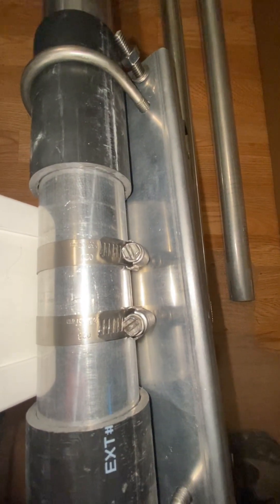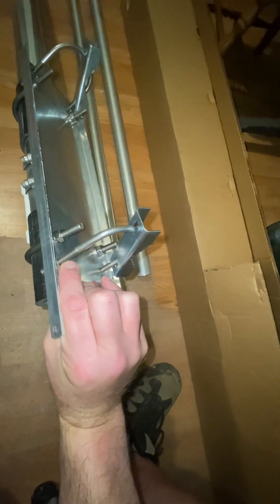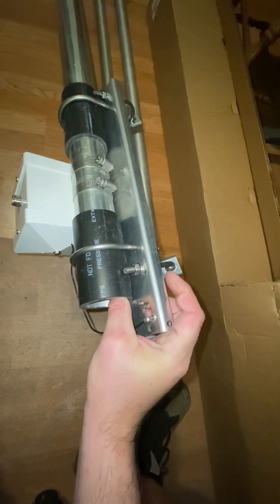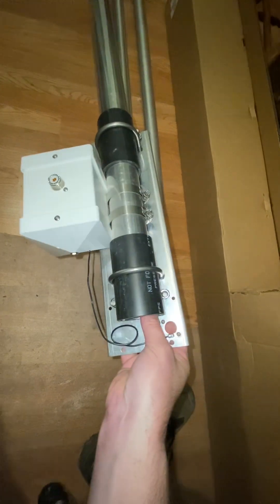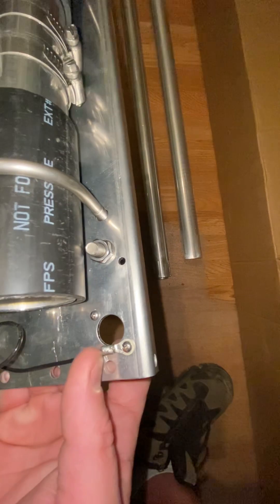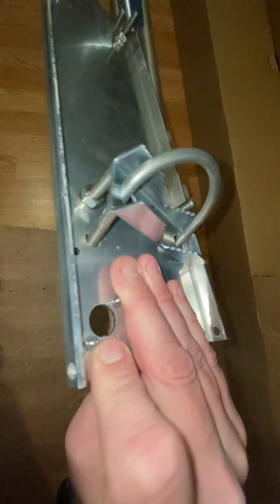Those are flathead or 8mm wrench, and on the U-bolts, that's 13mm. So all you need is either a flathead, 8mm, or a 13mm, and basically you can put this together. That's a Phillips head, and those are just like self-tightening nuts, so you don't even need a pair of pliers to hold that.